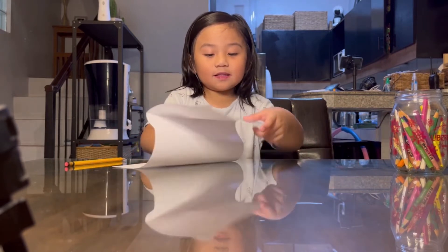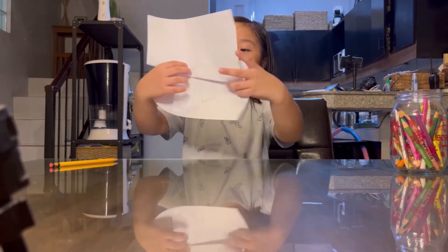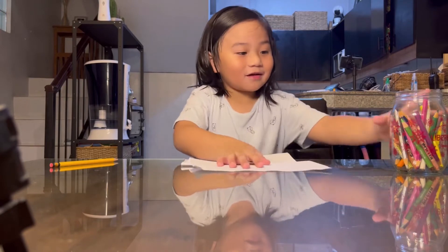Here is the Among Us. This is how we draw Among Us. And first we need to color it.